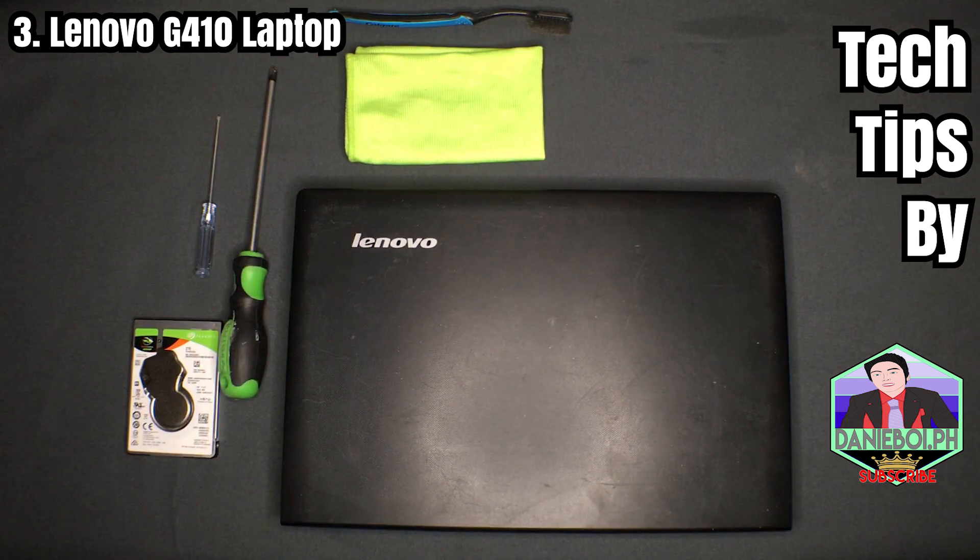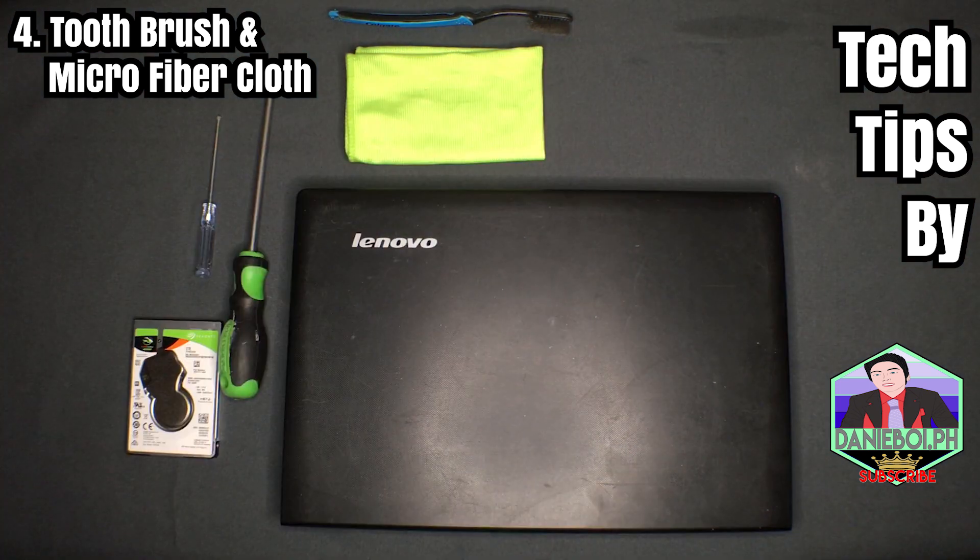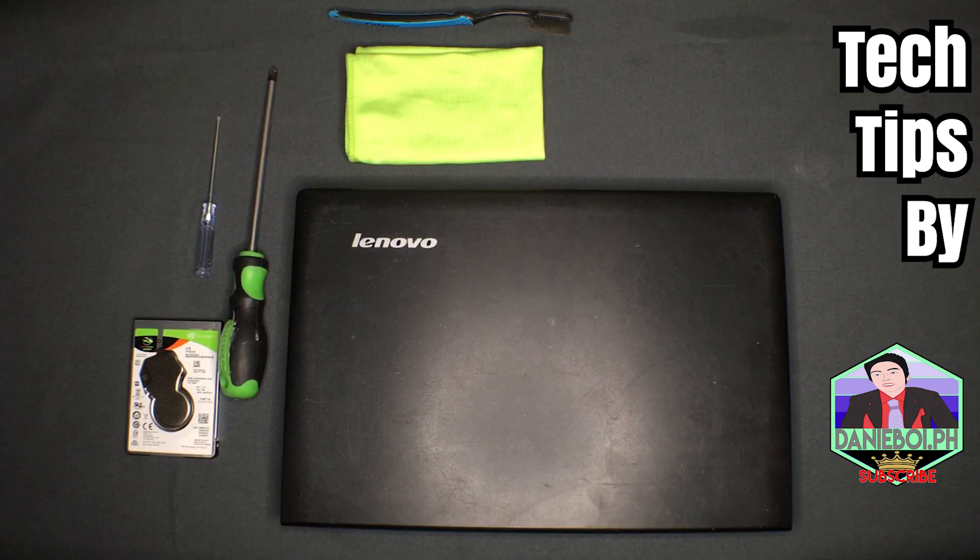The fourth thing — though it's optional — is a brush and a microfiber cloth or any soft cloth you can find, so that while we're opening the laptop we can clean the dirt along the way. Once you're all set, let us proceed.